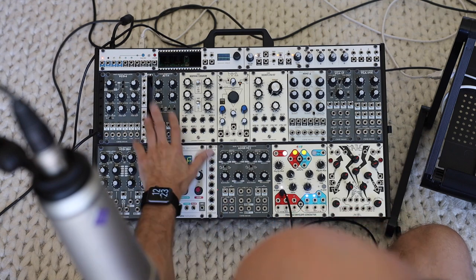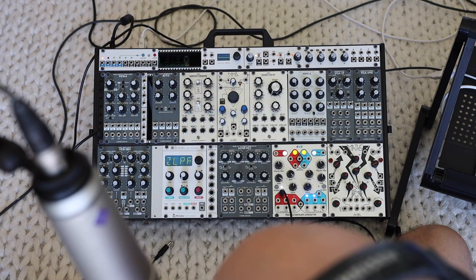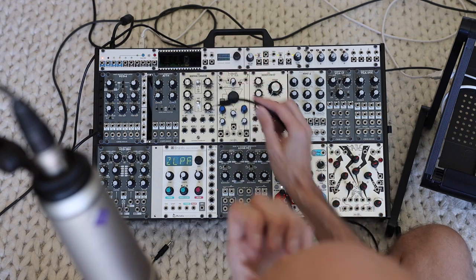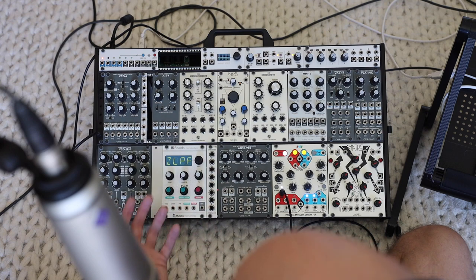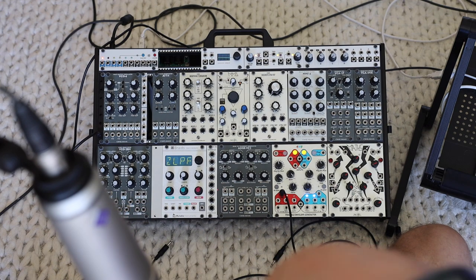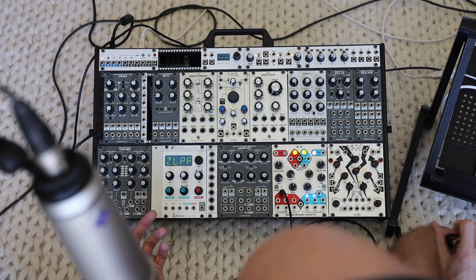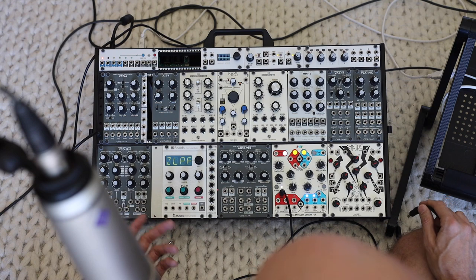So that does it for the oscillator section. This ATT4 I dropped in because I was working on a project where I needed a little more attenuation, but this module typically lives in a separate case. I don't really care about blank spaces in my modular — there is the danger of dropping a cable into an open hole, but I've got more modules than case space. I just put in the modules I need for the task at hand, and this particular configuration has been consistent for about six months.